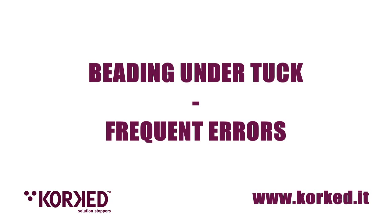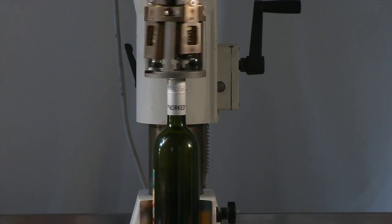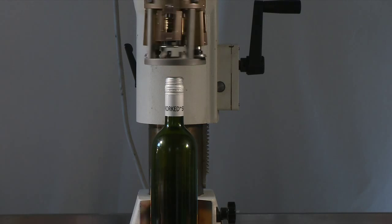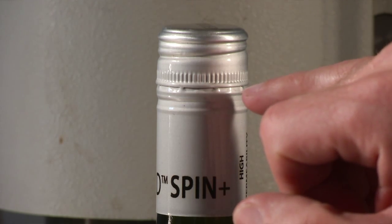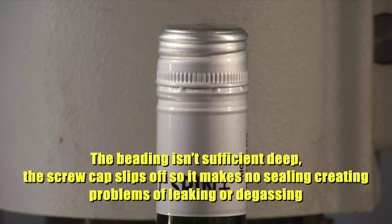Frequent Mistakes. The beading isn't sufficiently deep: the screw cap slips off, making no seal and creating problems of leaking or degassing.